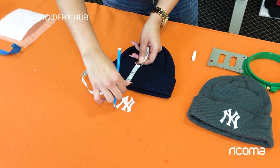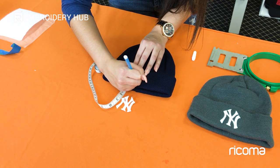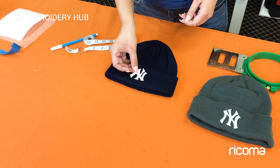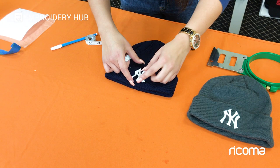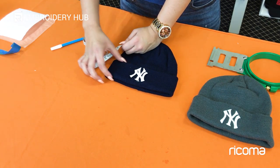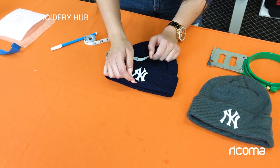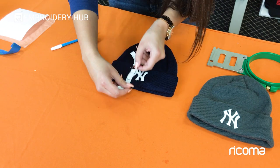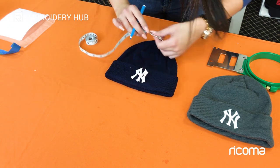Now I'm going to measure the width — that is about two and a half inches — so I'm going to put a mark at one and one quarter, making marks until they intersect. My design is about two inches, so I'll place it right where I made my mark. I want to make sure each side is about a quarter of an inch away so it's even and not too high or too low. Since our design is two and a half inches and our area is three inches, we compensate with a quarter inch on each side.